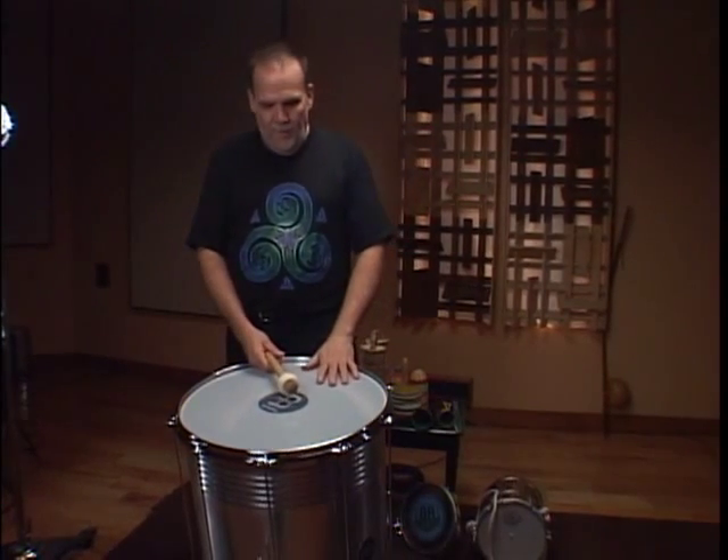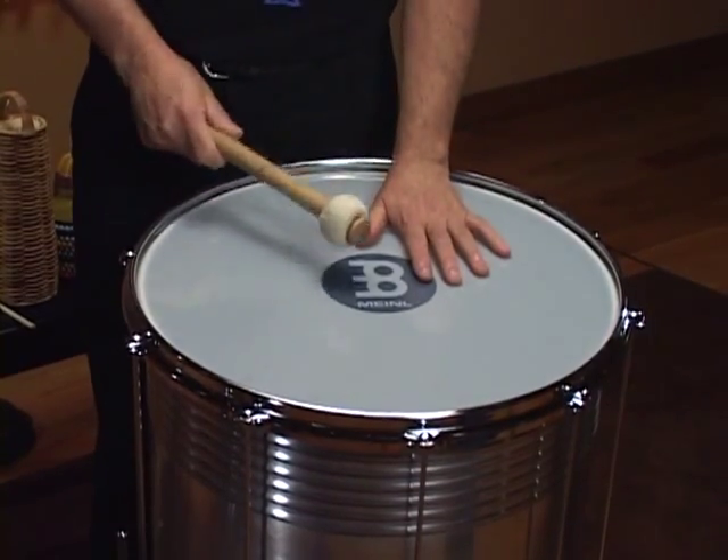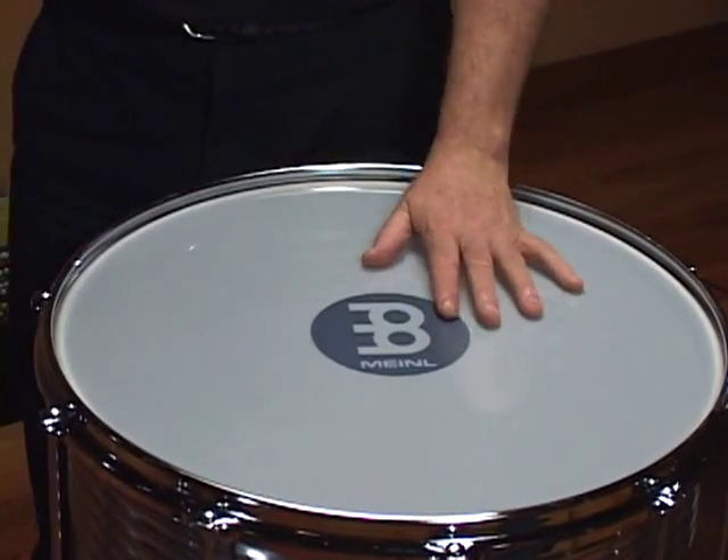And now, here are the basic tones you have. You have the open, the mouthful, and the side with the sticks.